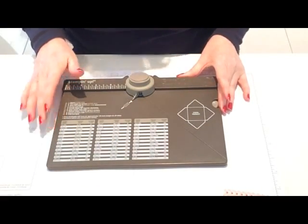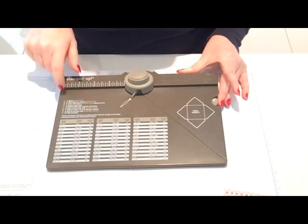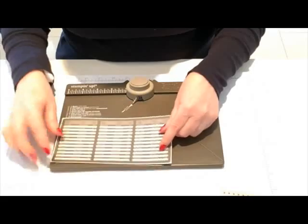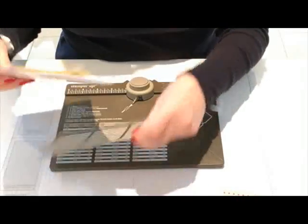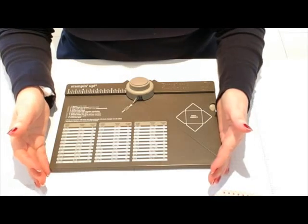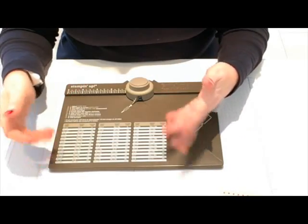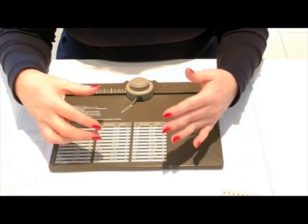It comes with 66 preset envelope sizes in inches, and it has both inches and metric. It also comes with a clear sticker that you can apply over the measurements if you prefer to work in metric. It obviously comes with instructions, but as well as being able to make 66 preset envelopes, there are sites on the internet where you can type in envelope sizes and it will give you the measurements to cut your paper and where to score on this board. I'll put a link under this video.